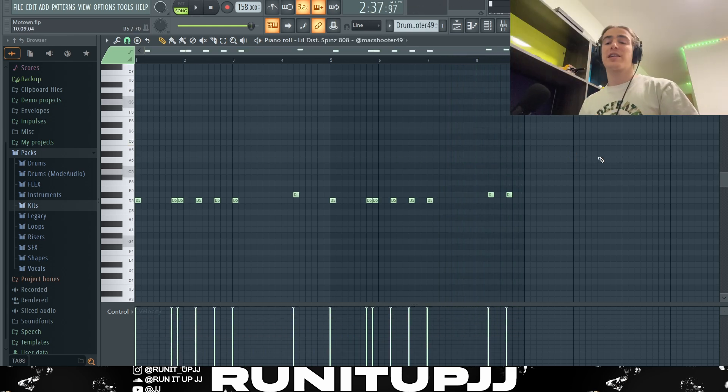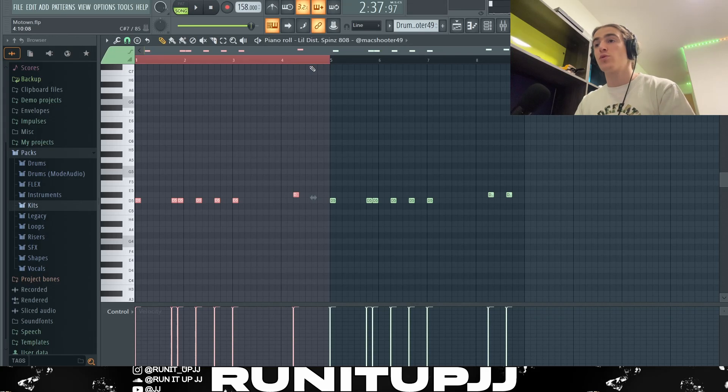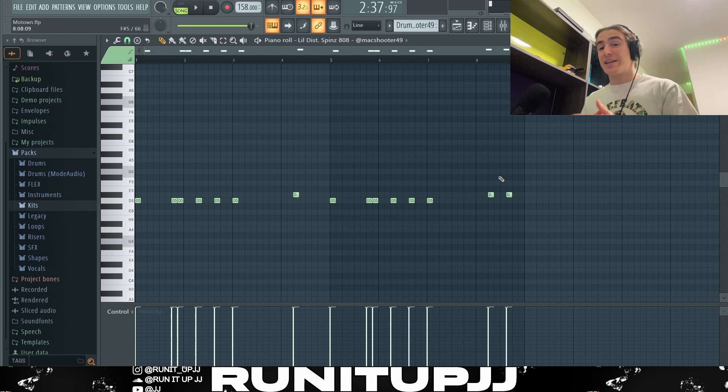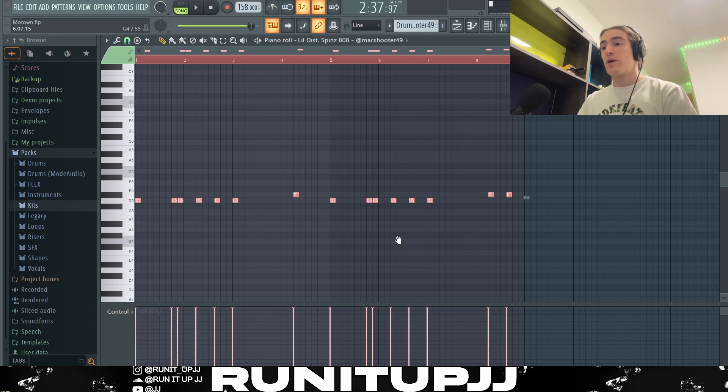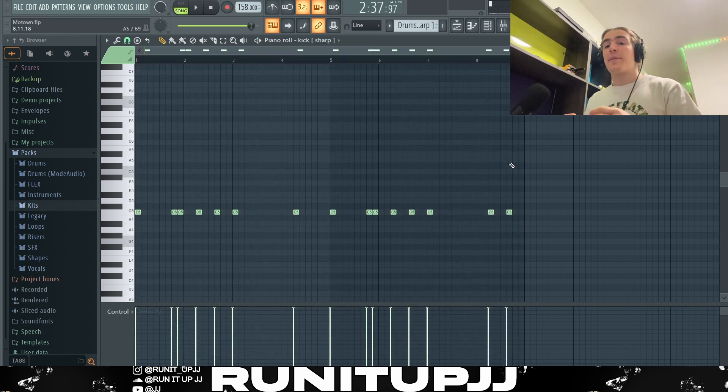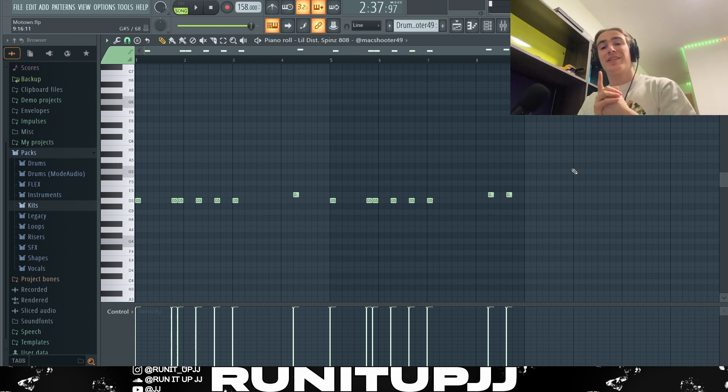And there we have it. Now for the 808s and kick — the 808 pattern follows the root notes since we took it down three semitones, so D and D# are the root note. There's a nice little bounce in the first half, some space in the second half, and a little extra note for variation when the four-bar loops over. I also max out the velocities on both my 808s and kick by pressing Ctrl+A and scrolling up so the lines hit the ceiling — this makes it sound harder, punchier, and more trap. The kick pattern mirrors the 808 but stays on one note since it's a kick.